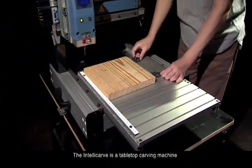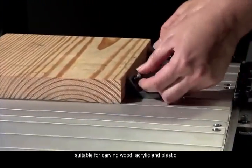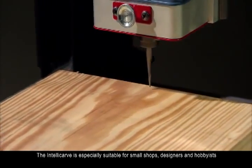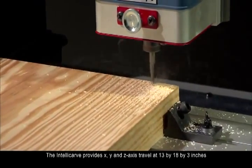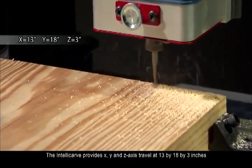The IntelliCarve is a tabletop carving machine suitable for carving wood, acrylic, and plastic. It is especially suitable for small shops, designers, and hobbyists. The IntelliCarve provides X, Y, and Z axis travel at 13 by 18 by 3 inches.